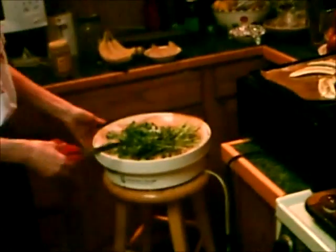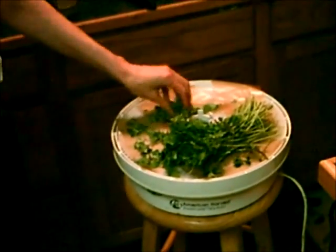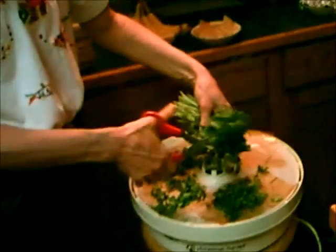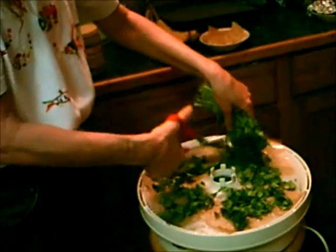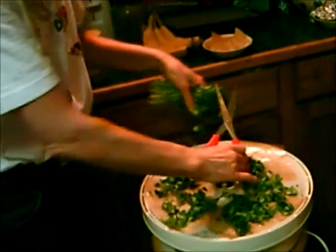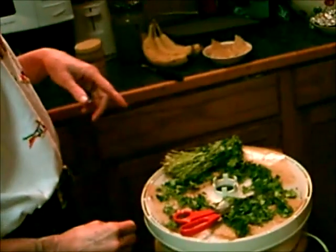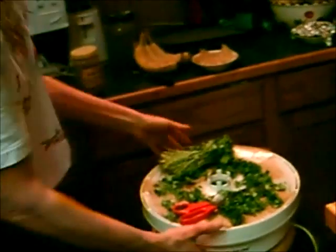This is the Excalibur dehydrator, and this other one is the American Harvest. I was lucky — I got it at a thrift store for $6. Right now I'm going to dry some cilantro in it. I've got my paper and I'm just cutting up the cilantro — that's all you do. You wouldn't want to cover the whole tray, and then you could chop it up in your food processor to make it really ground up.